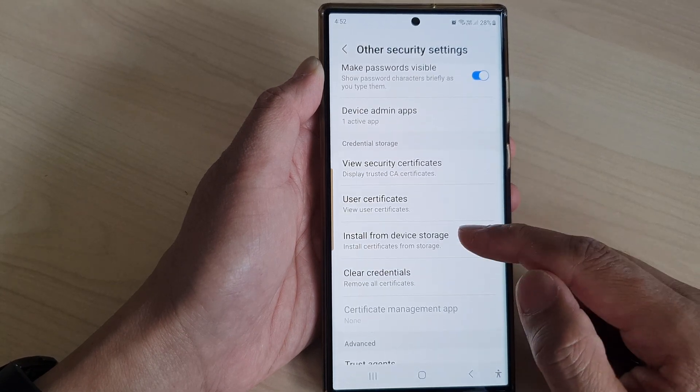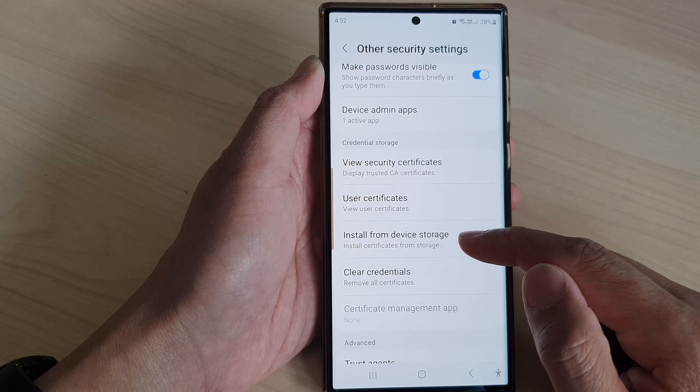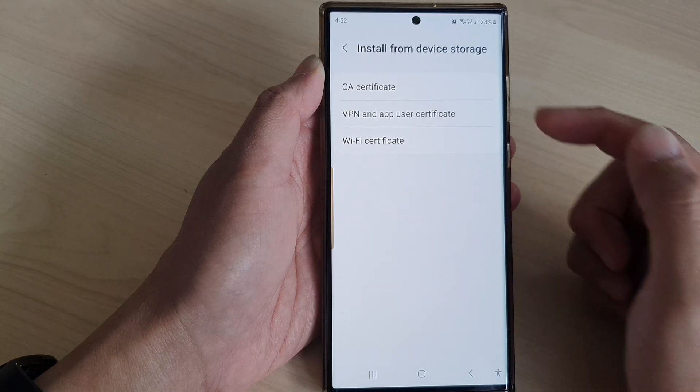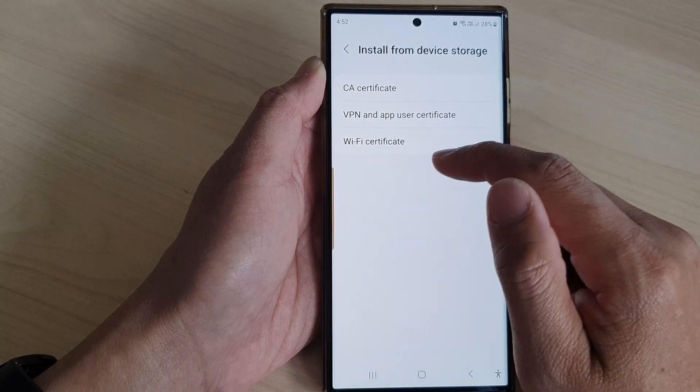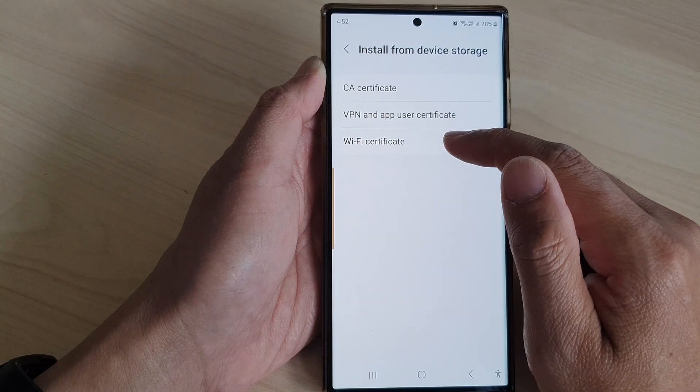In here, tap on install from device storage, and then choose the type of certificate that you want to install. Here I'm going to select Wi-Fi certificate.